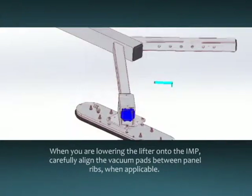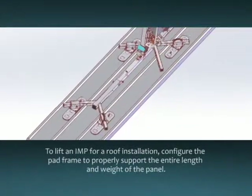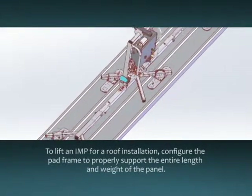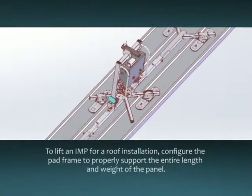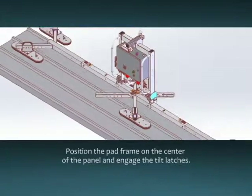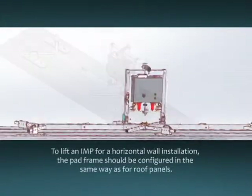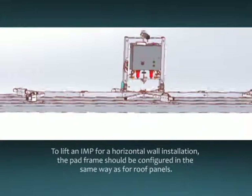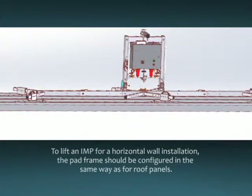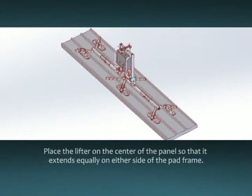Adjust the position of pads as necessary to ensure proper alignment. To lift an insulated metal panel for a roof installation, configure the pad frame to properly support the entire length and weight of the panel. Position the pad frame on the center of the panel and engage the tilt latches. To lift an insulated metal panel for a horizontal wall installation, the pad frame should be configured in the same way as for roof panels. Place the lifter on the center of the panel so that it extends equally on either side of the pad frame.